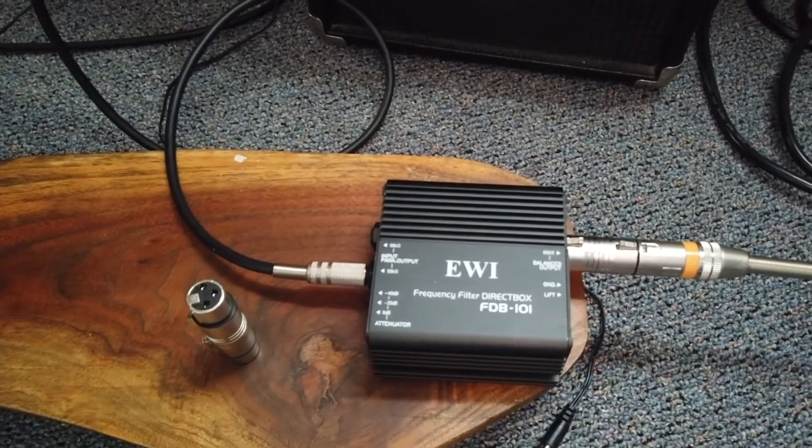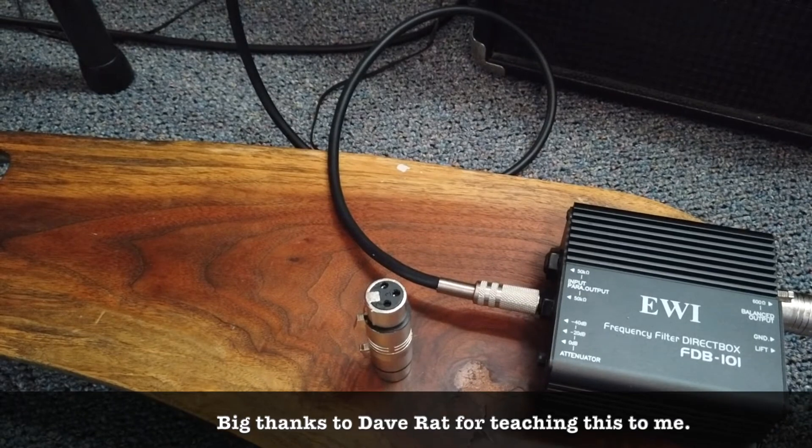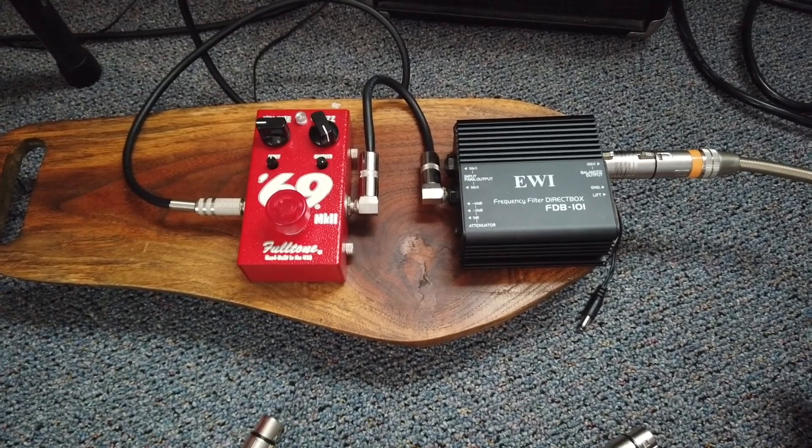There is one caveat to this: you will need another adapter. You will need a female to female adapter, which will accept a male on one side and a male on the other side, so that you can actually connect this into the direct box. And now it is much easier to use guitar pedals with your voice.